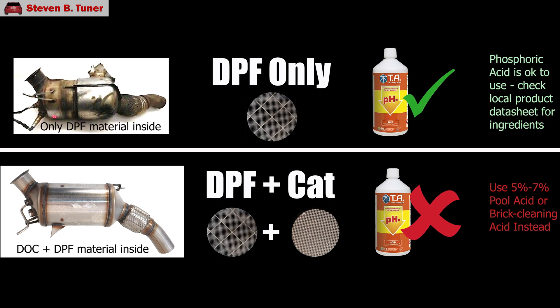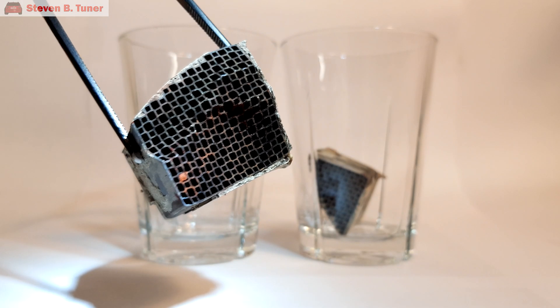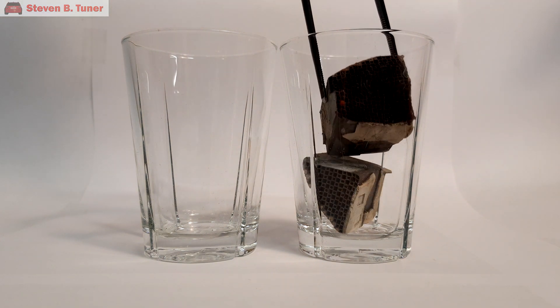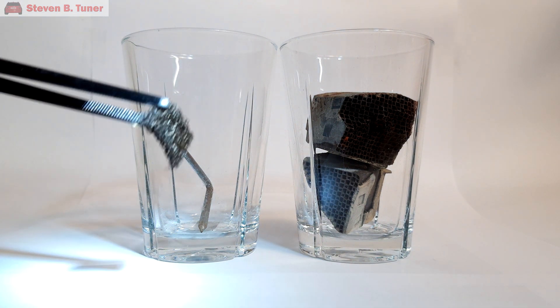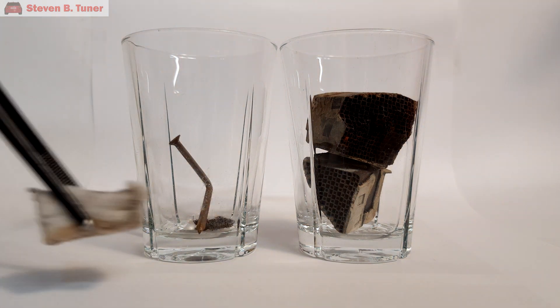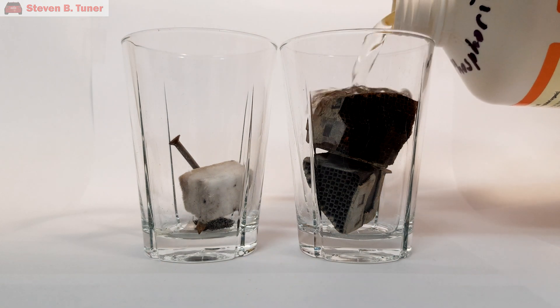So let's do a quick test to make sure it's going to be as effective as I think it will. I'm using some silicon carbide pieces from an old filter, as well as the fiberglass insulation and stainless steel mesh that holds the ceramic in place. Also tested is some stainless steel and a rusty nail to see what phosphoric acid does to these items. There is no point having a clean filter if we eat away the housing with the acid.